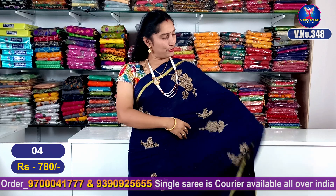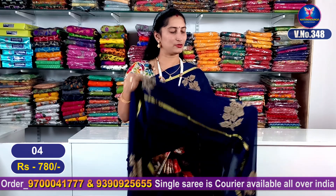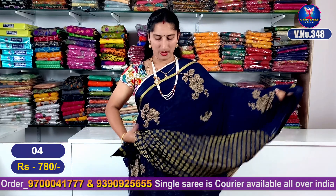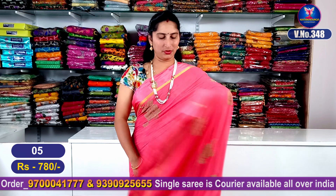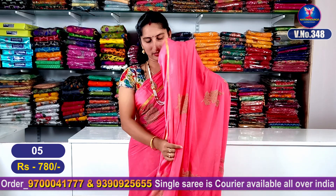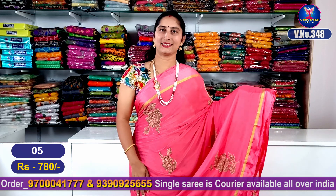Our next color combination is a dark navy blue color combination. It is a light blue color combination. This is number 4. My next color combination is a light rose pink color combination — a very classy color combination, superb. A total entire look with beautiful flowers design, highlighted, and a beautiful pallu part and jacquard blouse. This is rose pink color combination, sari number 5.